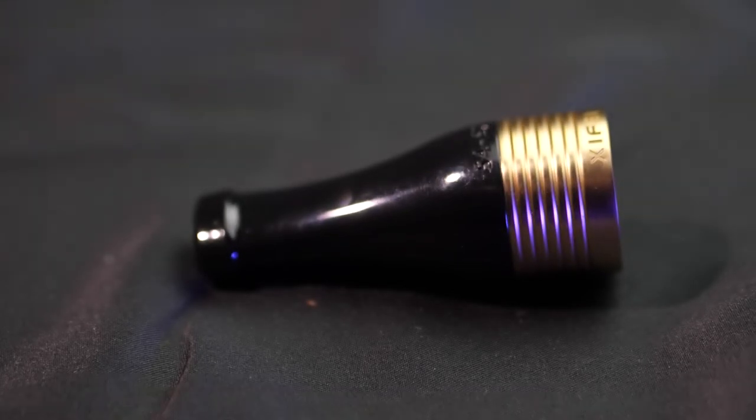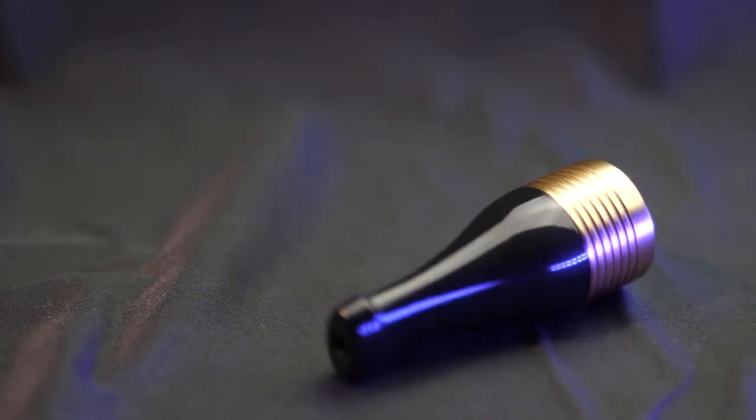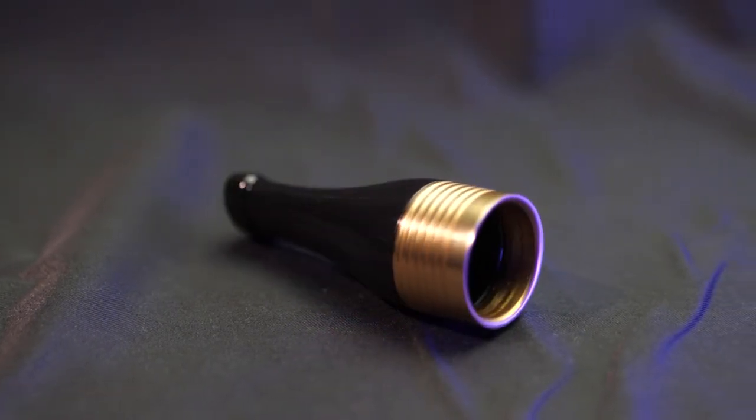This mouthpiece is the next thing I want to talk about. You may be thinking to yourself, Peter, it's a cigar — I don't need a mouthpiece, I just smoke the cigar the way it is. But when you put your cigar in and you do your first pull through this mouthpiece, you'll understand why it's in this set.